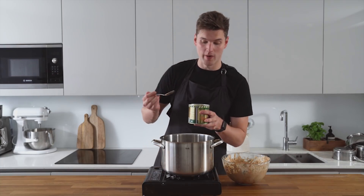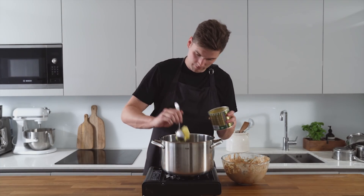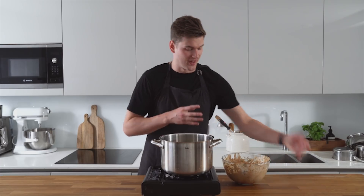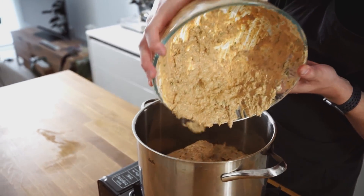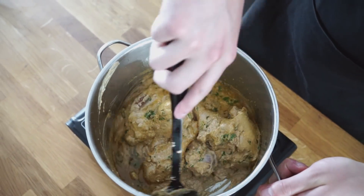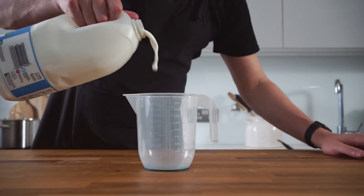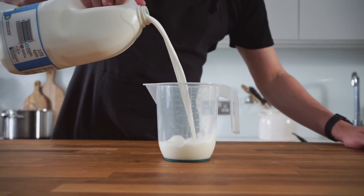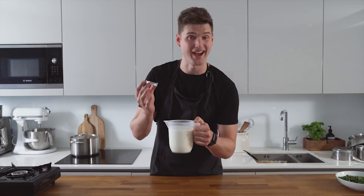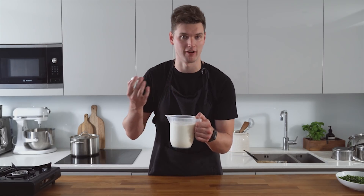Into a large pan we're going to go in with three tablespoons of ghee. Bring that up to a high heat and then add in the chicken and fry for a few minutes. Then we want to warm up some milk and add a bit of saffron to make a beautiful saffron milk to drizzle over the biryani at the end — it'll give it a really nice golden colour. Once the milk is warm, add in the saffron, give it a mix and let it sit for about 10 minutes before pouring it over the top of the rice.